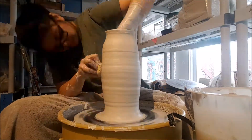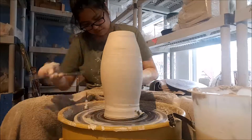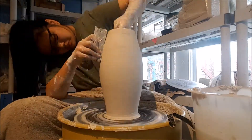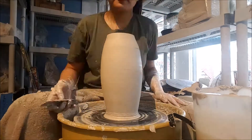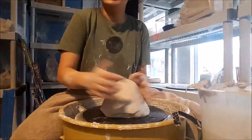Here's the body of one of my bigger pieces — about 7 or 8 pounds. When I started pulling I noticed it started to warp, which meant the walls were a little too thin and probably a little off center. I wasn't very happy with this shape so I decided to throw another one.